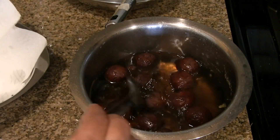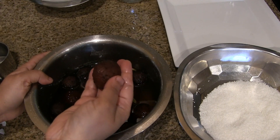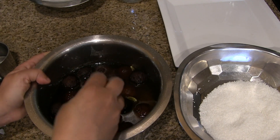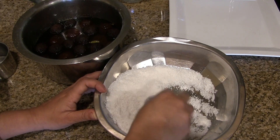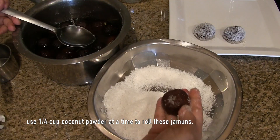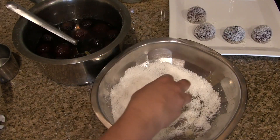Add the fried jamuns to the warm sugar syrup and let them soak for 10 to 15 minutes. After 15 minutes, the soaked jamuns are ready. Gently squeeze the sugar syrup from each soaked jamun, then roll it in the coconut powder. It's better to use one-fourth cup of dried coconut powder at a time to roll the jamuns.